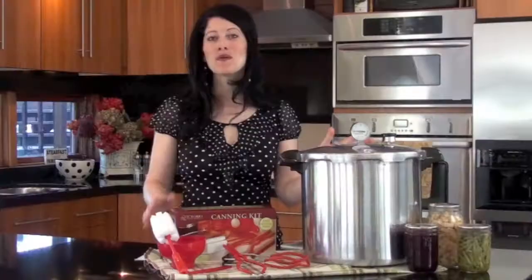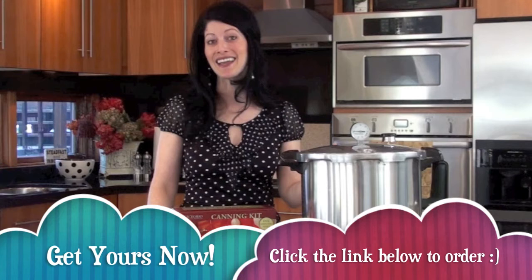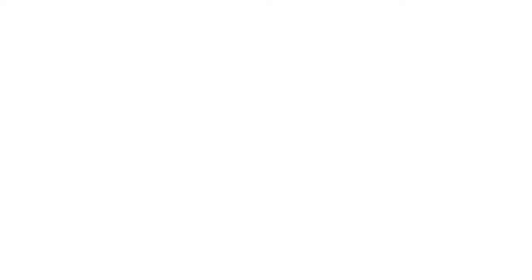If food storage and preparedness is important to you, this is a must-have tool in your kitchen. Not only will it help you save money, but you'll eat healthier and feel good knowing that you're doing something great for your family. As your friend in the kitchen, I'm going to help you make your pressure canning experience as positive as I possibly can — and believe me, I've been through the training and it's really not that hard. Get your pressure canner this month and enjoy great savings and free training, and feel good about stocking your shelves for your family with healthy and delicious food. Happy canning!